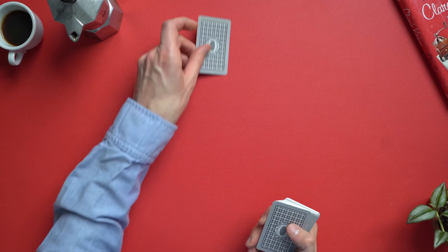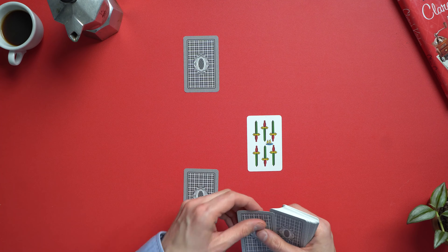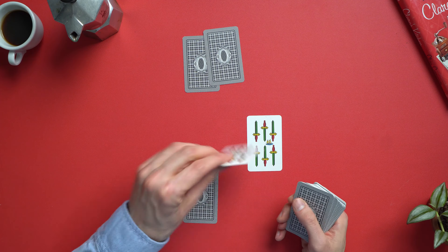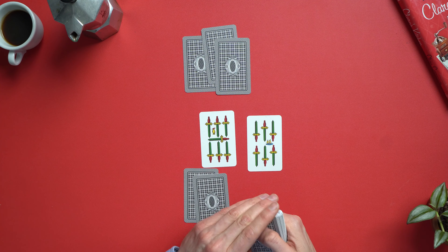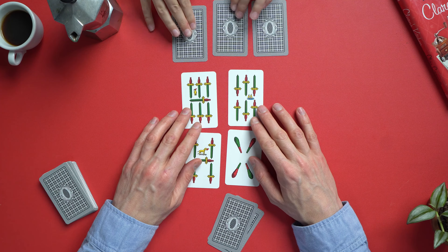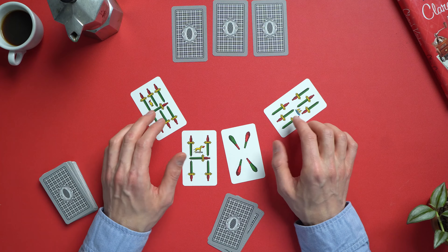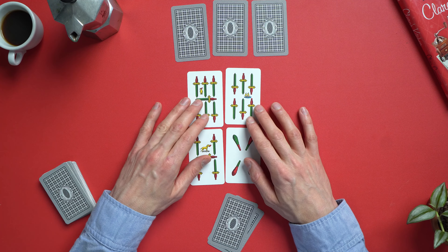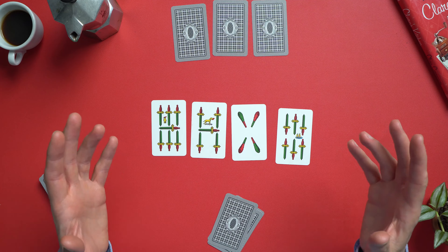The way I like to deal — and I've seen this in Italy — is I deal one to the opponent, one in the middle face up, and then one to me. Back to my opponent, one; middle; myself. Back to my opponent, his third and final card; middle; myself; middle. Typically the Italians will arrange their cards in a rectangular fashion in the middle, but you can do whatever you want — messy or perfectly OCD.